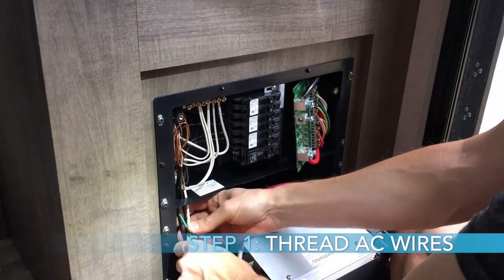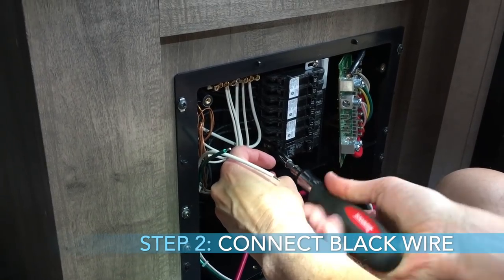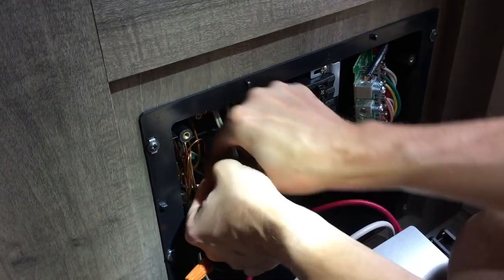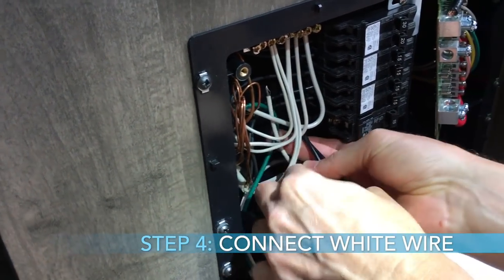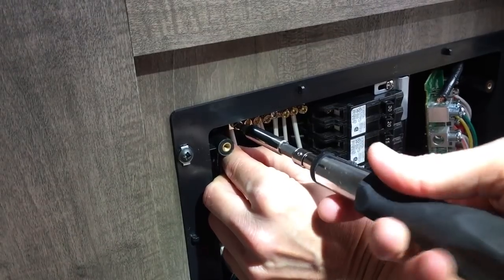The next steps are just inserting the new converter — it's the same thing in reverse. Thread the black, white, and green wires through the same hole we took them out of, coming from the new converter, and then connect them. The black wire connects to the 15-amp breaker. The green wire is a little more difficult — you have to fish it around some wires up into its connector point and tighten it down. The white wire is similar; fish it around carefully, get it where it's supposed to be, tighten it down, and you're good to go.